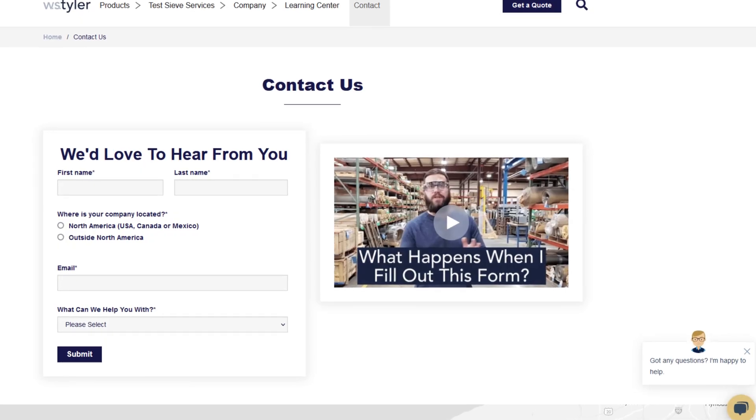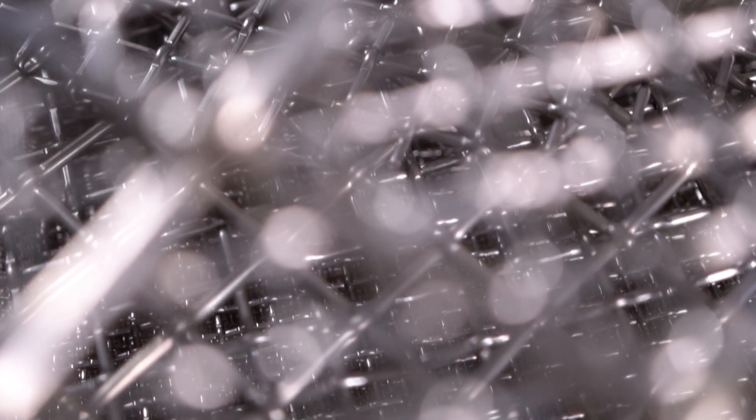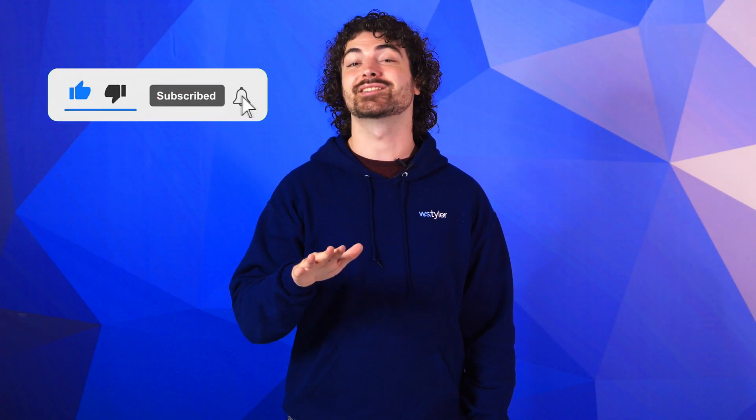Thanks so much for watching. If you have any questions, fill out a contact us form so we can answer your specific questions — just click the link in the description. And if you'd like to learn more about Woven Wire Mesh or our many products, we have a learning center filled with written and video content to make you an expert. Just click that second link and you'll be that expert in no time. Don't forget to click the subscribe button and ring that bell to keep up with all things WS Tyler.